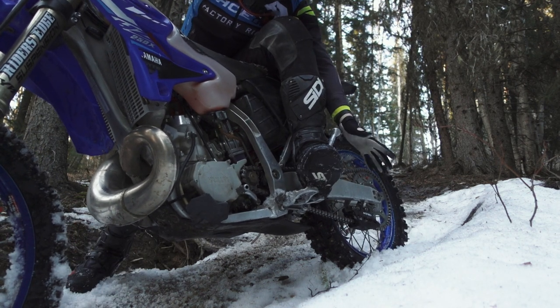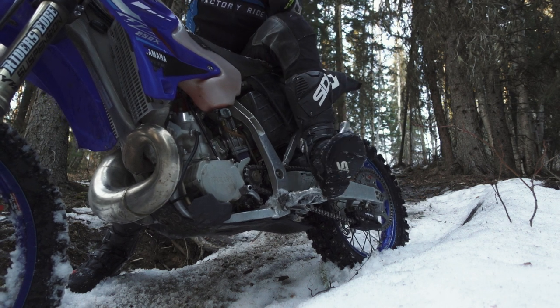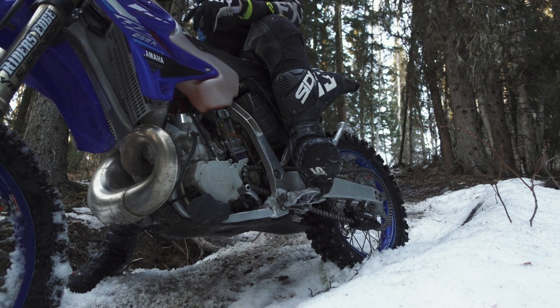That's what I mean by being able to slow down. It's all about the front brake — keeping your weight back — and being able to stop yourself on hills like this is very valuable.